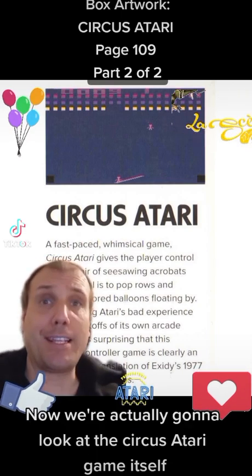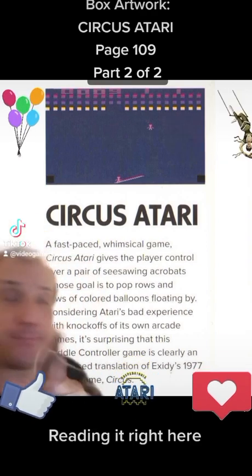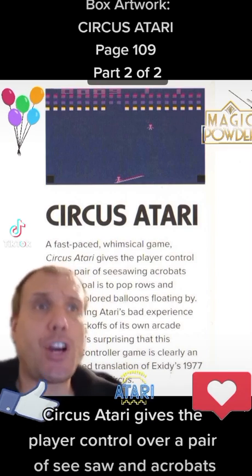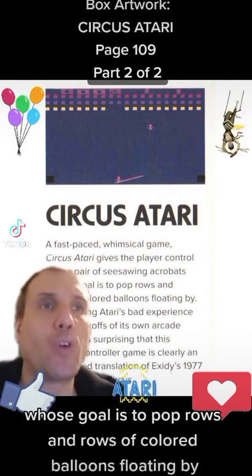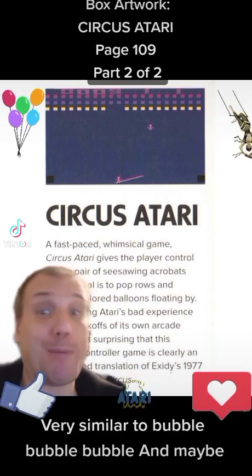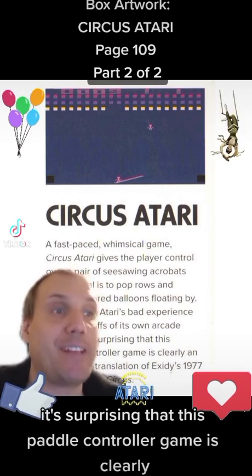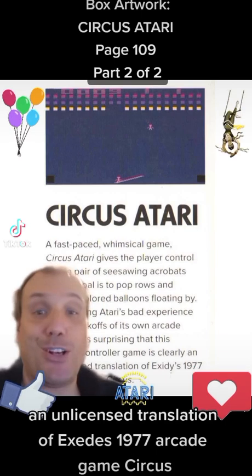Now we're actually going to look at the Circus Atari game itself. I blew up the image to get it larger. It's a fast-paced, whimsical game. Circus Atari gives the player control over a pair of seesawing acrobats whose goal is to pop rows and rows of colored balloons floating by — very similar to Bubble Bobble, maybe. Considering Atari's bad experience with knockoffs of its own arcade games, it's surprising that this paddle controller game is clearly an unlicensed translation of Exidy's 1977 arcade game, Circus.